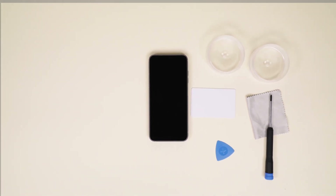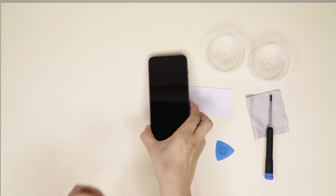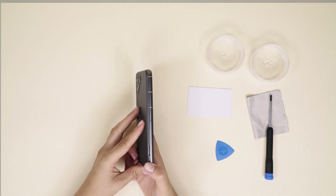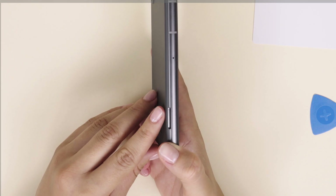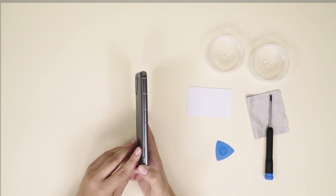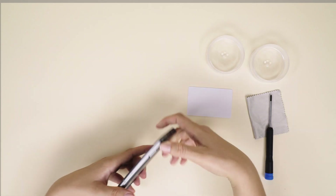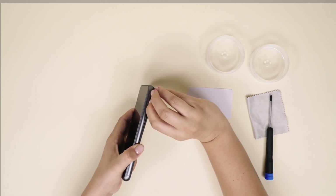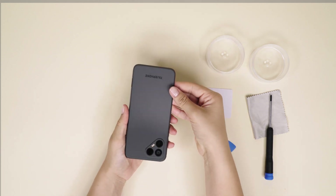Now, let's take off the back cover by separating it from the aluminum frame with your finger. There's a designated notch on the bottom right side of your phone when the screen is facing down. You'll hear a nice click once it disconnects. Make sure to start there and work your way around until the back cover comes all the way off.